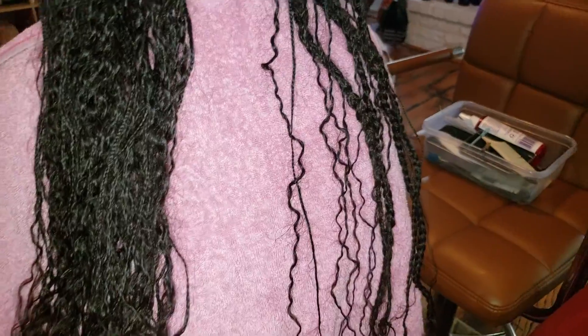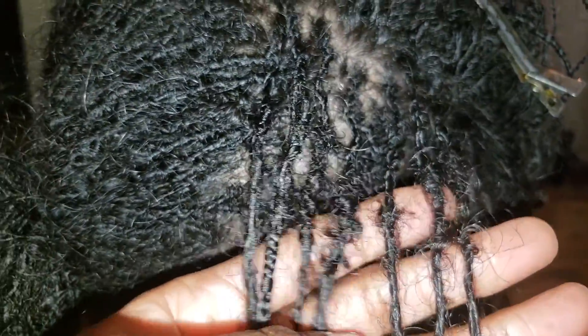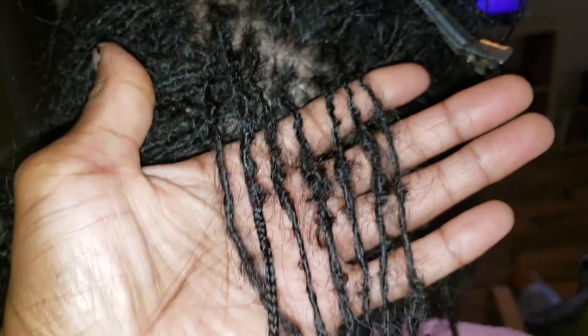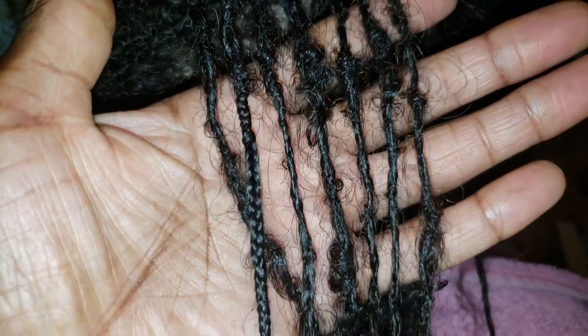At any rate, I just wanted to come on and show. So again, that's what I retightened right there, but I don't know if that's bunching or budding.